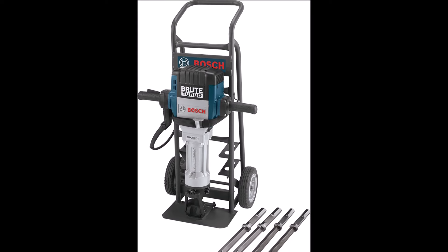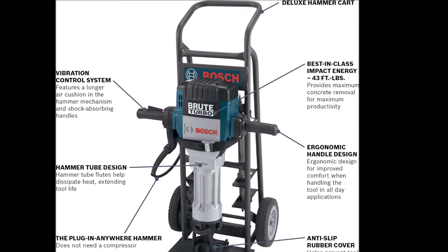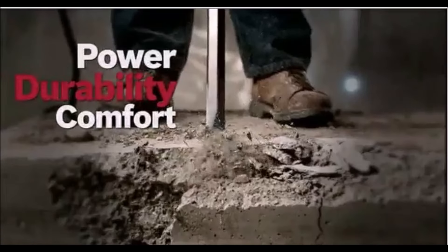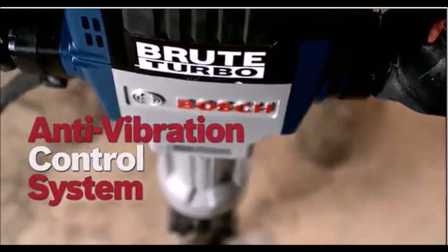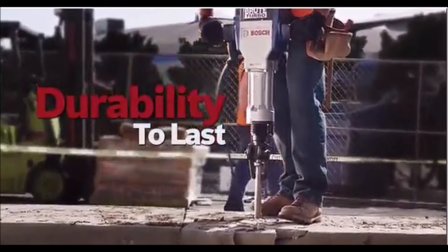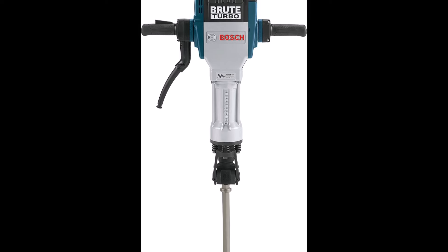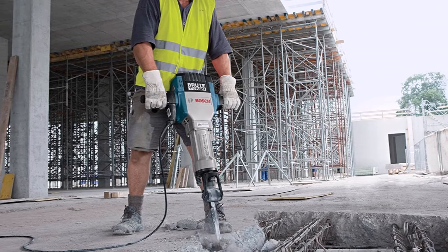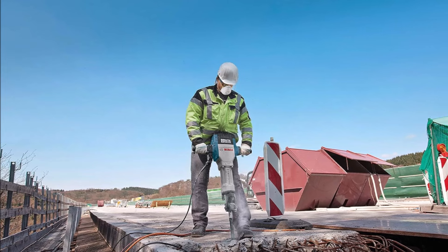The Bosch 120V 1-1/8 Hexbreaker Hammer Brute Turbo Deluxe Kit is built for exceptional power and durability, delivering 43 ft-lbs of impact energy while weighing just 63 lbs. It's the ideal tool for demanding applications like foundation work and pipe laying. This breaker hammer features Bosch's Active Vibration Control, which includes a longer air cushion in the hammer mechanism and an ergonomic shock-absorbing handle. This design enhances control and reduces fatigue, making it easier to handle extended hammering jobs with precision. The hammer includes Bosch's ServiceMinder Brush System, which automatically shuts the tool off for brush replacement or maintenance, ensuring you can focus on your work without interruptions. Its grease-packed gearbox and hammer mechanism eliminate the need for constant lubrication.